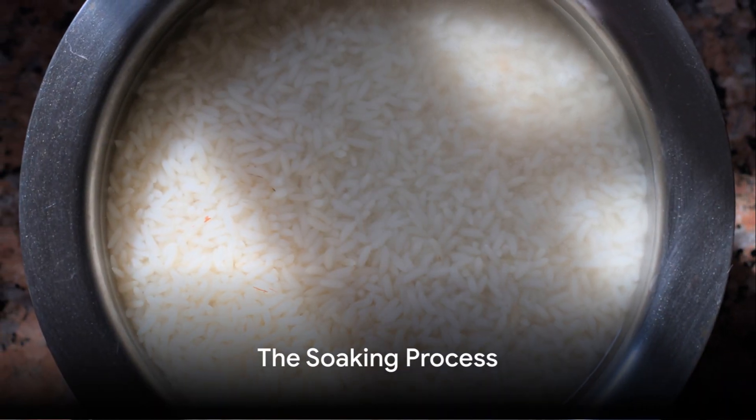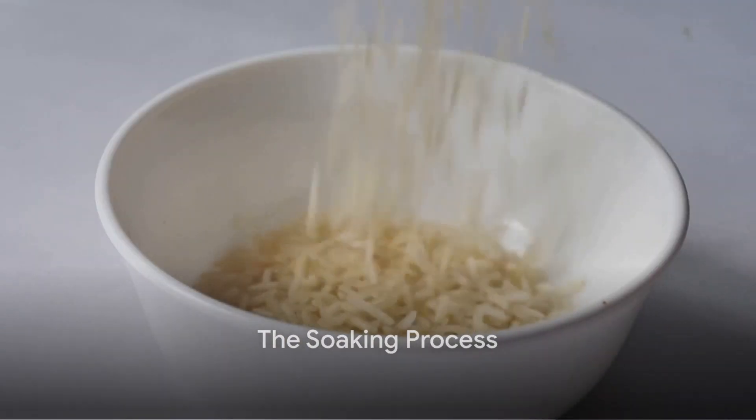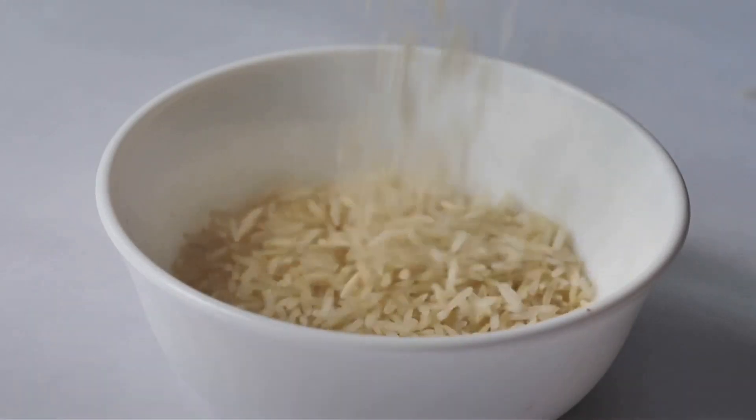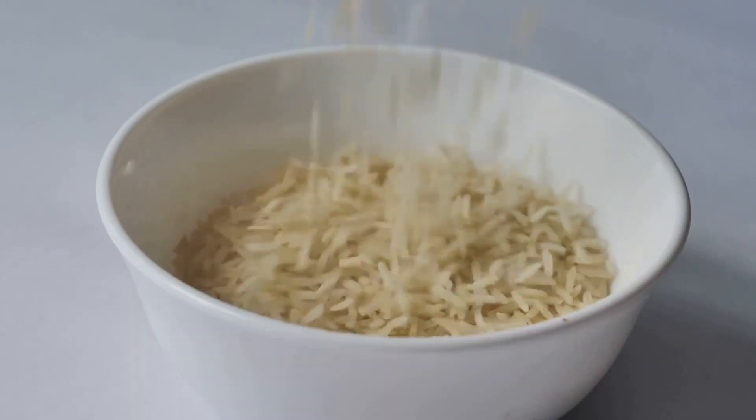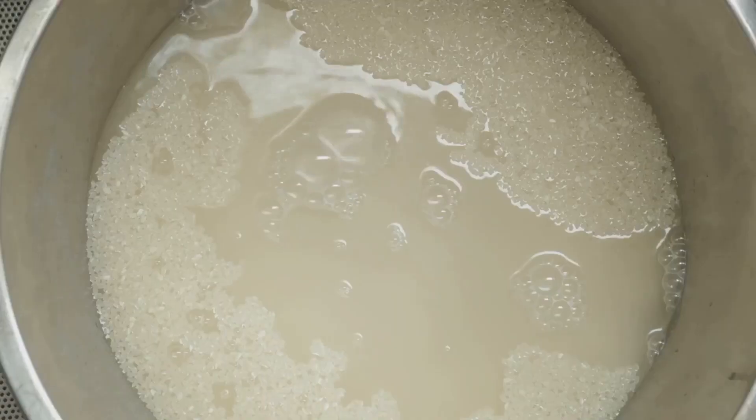Alrighty, let's get into it. We've got our regular rice here, and — boom — cold water. No stove, no heat. You're just soaking the rice in cold water. But here's the kicker: it's all about time.